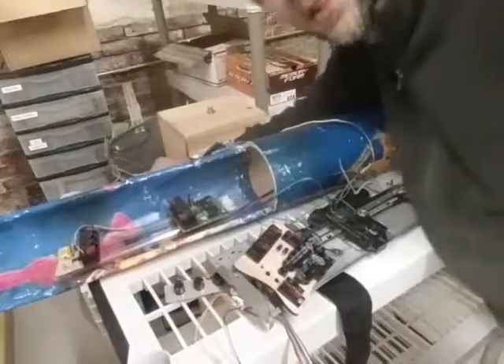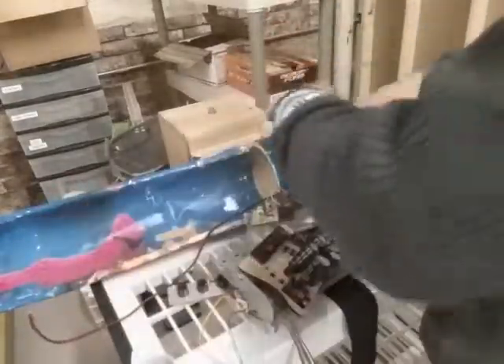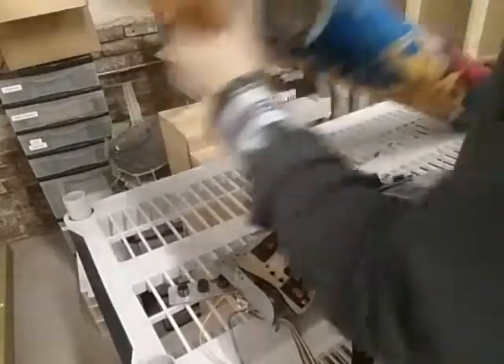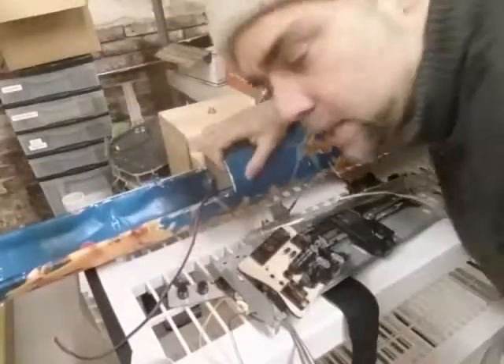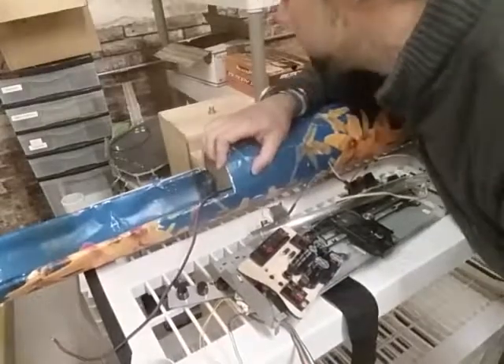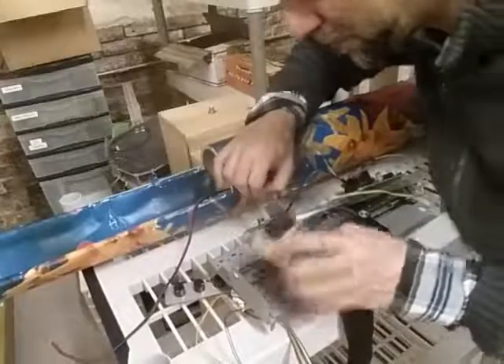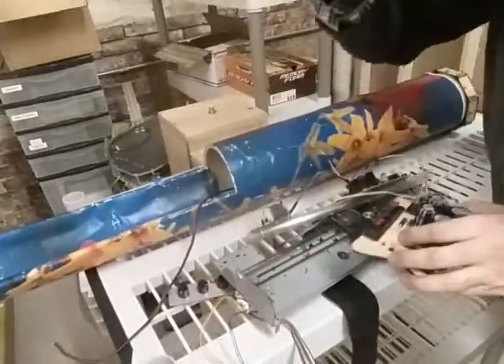Right now this is in a half dozen pieces. One key thing that's missing is the keyboard itself, so that's probably still in storage somewhere. I'm going to have to go through some boxes and find it, and in a future episode we're going to hook that up.